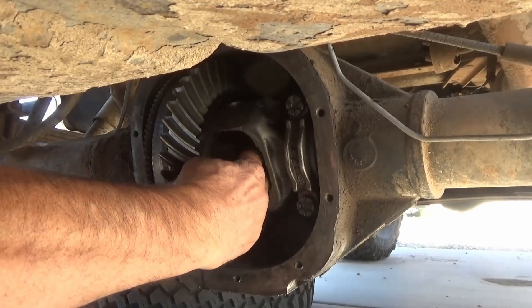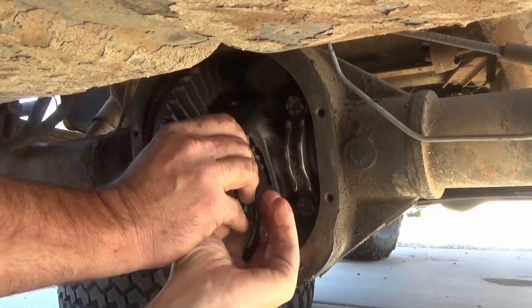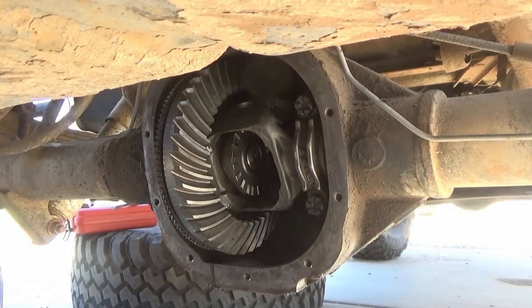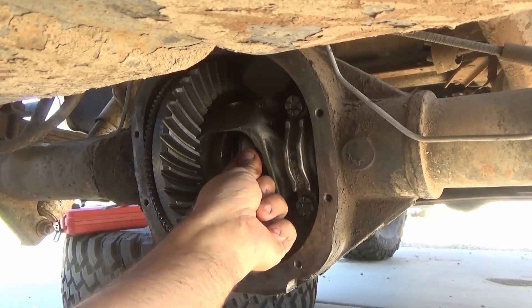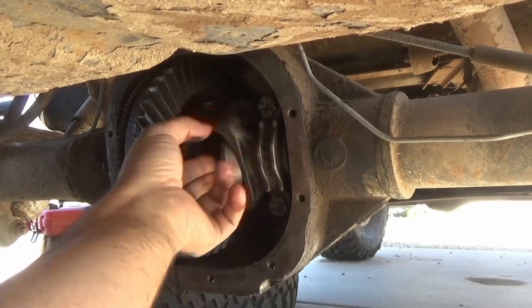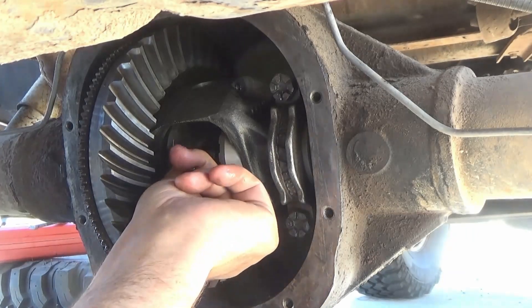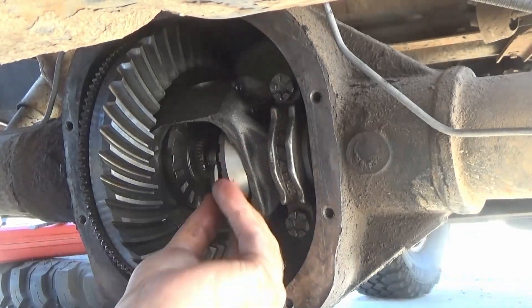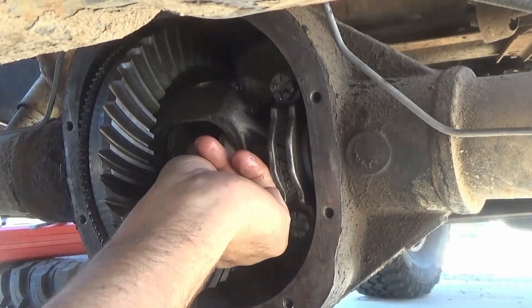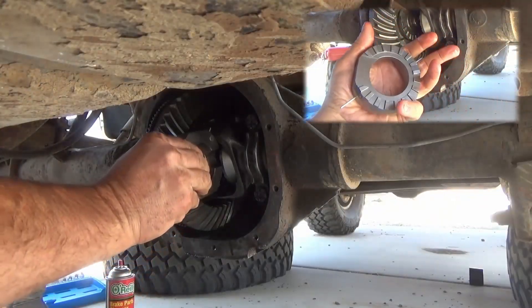Once the differential is nice and clean, you can install your side couplings from the kit. You'll have the axle sticking in a little bit, line up your splines, and push them in place — all the way in so they're right up against the housing. Once they're in place you'll see the axle sticking out. If it isn't, go to the outside of the vehicle and push the axle in. At this point we're going to install the c-clip on the side of the differential towards the ring gear — only that one c-clip, because if you install the second one you won't be able to get it together.